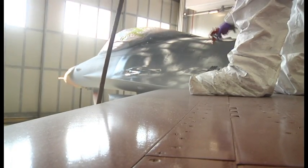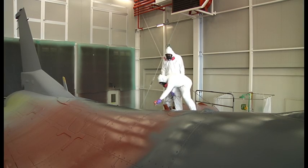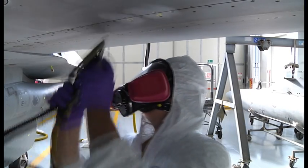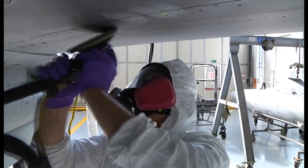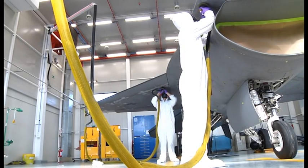Painting the jet is only one part of the overall job for the airmen at Aviano's corrosion control section. Before they paint, they need to first prepare the metal on the jet by sanding down the worn out parts of the paint in their first step to prevent corrosion.